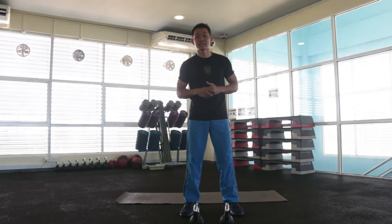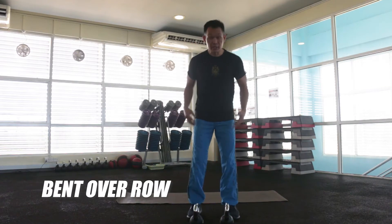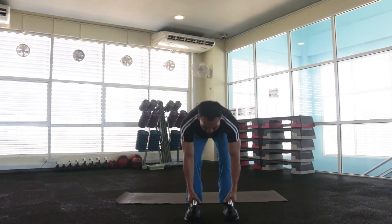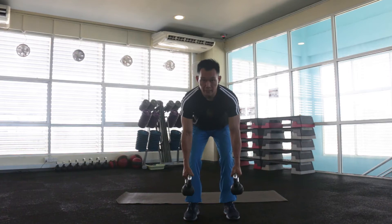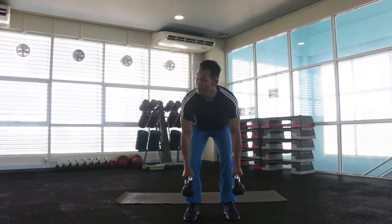Next, we're going to do exercise number five, which is bent over row. Okay, this is the same position as just now — bend your body, okay, we're ready. Inhale and exhale, we pull up. Inhale, exhale.